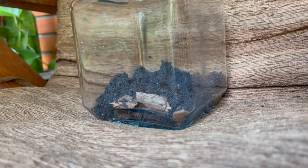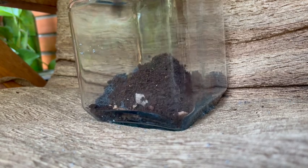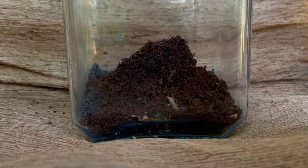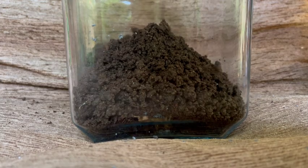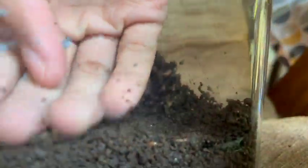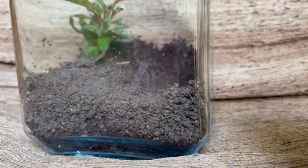And above the sand, a layer of coco peat and vermicompost. After smoothing out the soil, it's time for planting. In this terrarium, I'm just using the usual set of plants and moss.